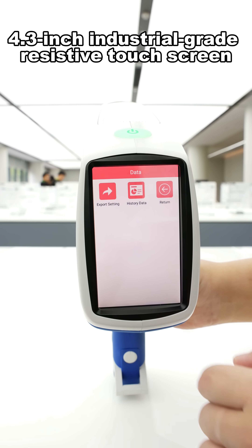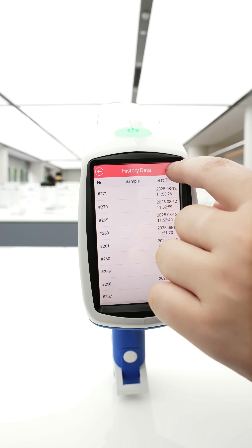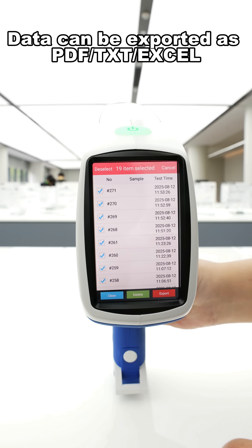4.3-inch industrial-grade resistive touchscreen. Data can be exported as PDF, TXT, or Excel.